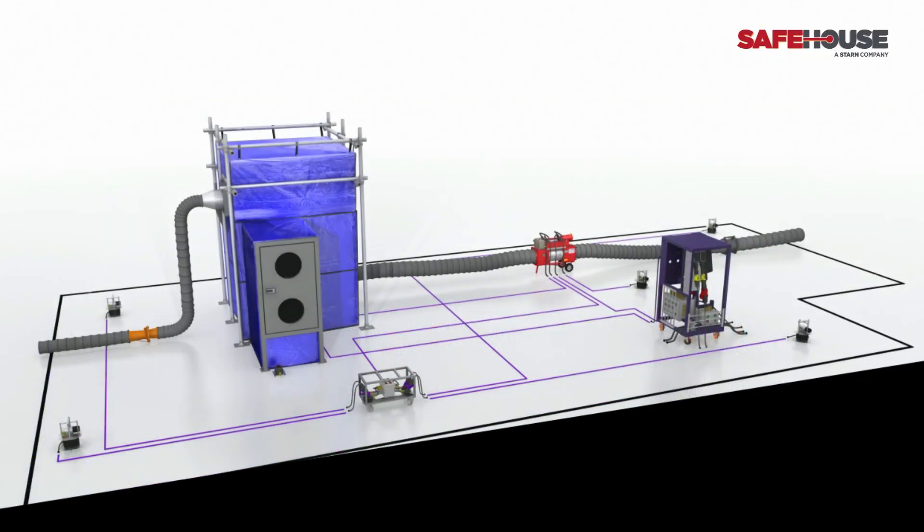Safehouse Habitats operate in Zones 1 and 2. A typical configuration includes flexible configuration panel structure, gas sensing module, welding control module, air fan, remote gas sensors, multi-sensing module, local extraction system and emergency shutdown buttons inside and out.